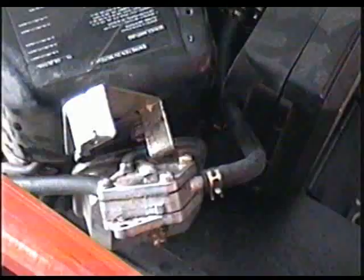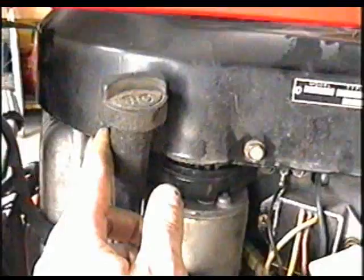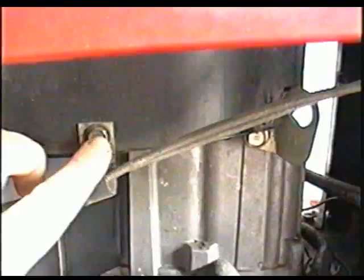Now you're going to need to remove the two 13 millimeter bolts there, the 10 millimeter bolt here, the other 10 millimeter bolt by the oil dipstick, this other 13 millimeter bolt here, and this 10 millimeter bolt there and over here — and then the cowling is going to come off.